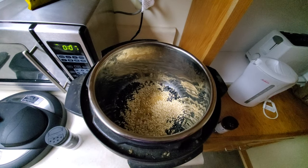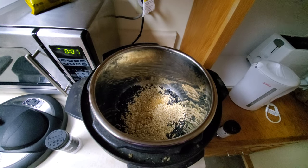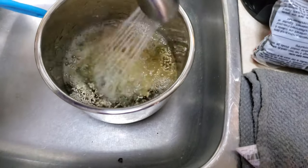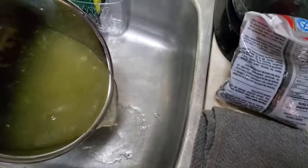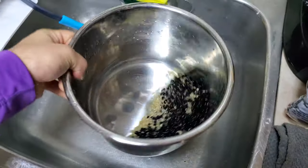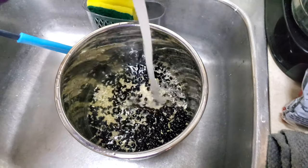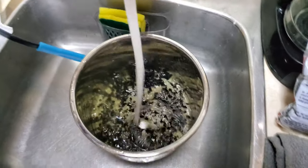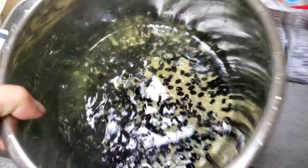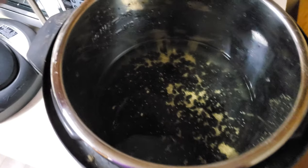I forgot to rinse it before adding the cumin. Gosh darn it. Well, somewhat rinsed — good enough for me. Add a bit more water. That should be good. Probably. Add some salt.